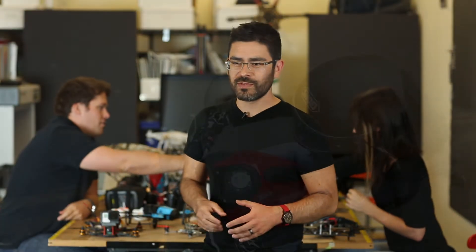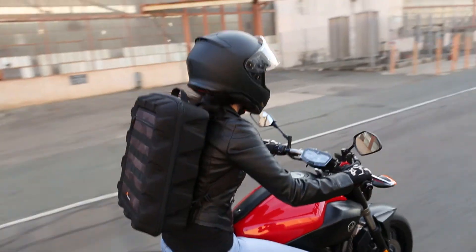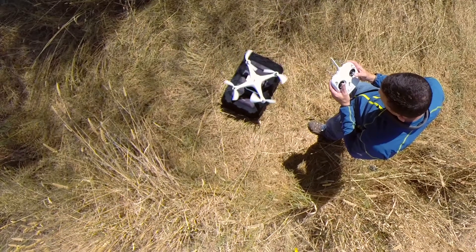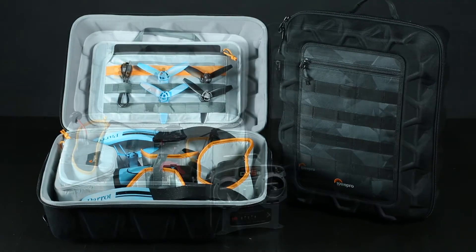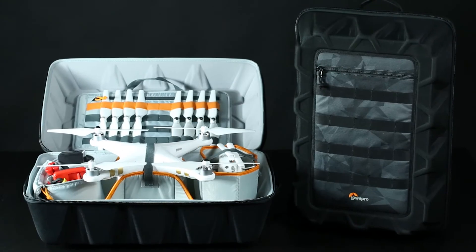Drone Guard Series is packed with features. First, we've made it really comfortable and easy to carry for transport. Second, it's really adaptive — if you've got blade storage needs, a place to put your tools, a place for batteries, we've got you covered. Then you're going to need a launch platform. If you're out in a grassy field and need something to take off from, Drone Guard is there for you. And then lastly, when you do crash — and you will — Drone Guard is a great workspace, and you won't have to worry about losing any of your parts because you can work inside the bag.